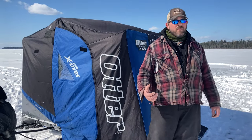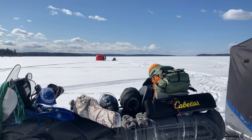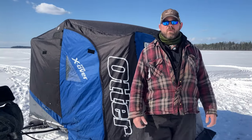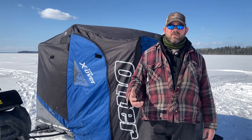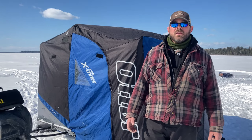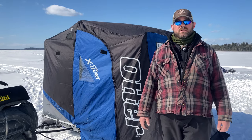We bought this flip-over shack after having the Eskimo pop-up, which is an awesome shelter in itself, but we found that we needed to be more mobile and also able to haul our equipment inside — that's what a flip-over gives you. We looked around at different options but ended up buying this one because it was available in Saskatchewan.